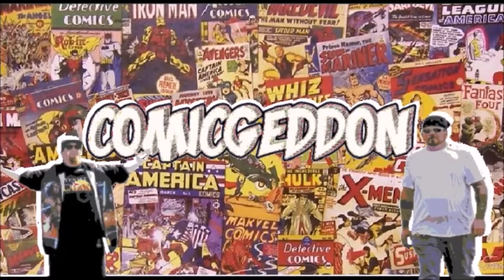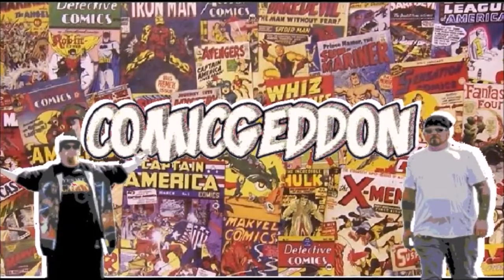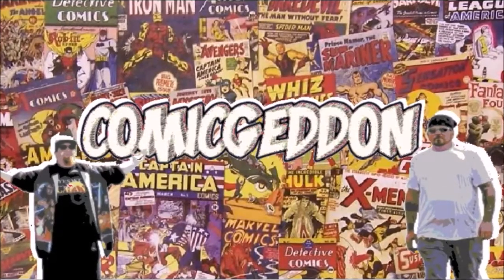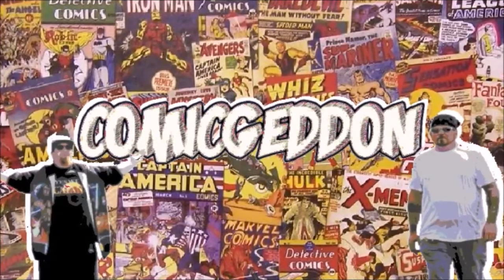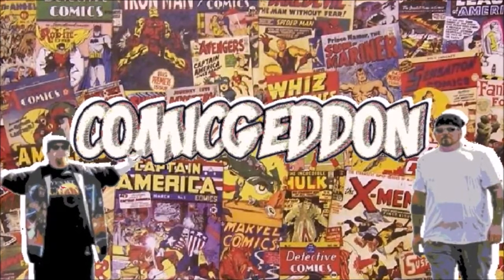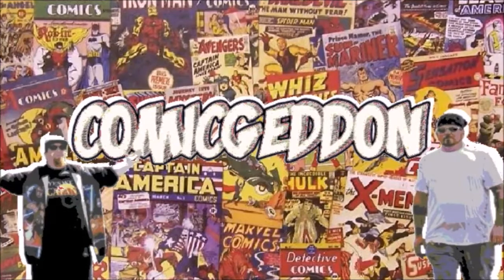Hey guys, if you liked this video make sure you smash that subscribe button and click on the little bell to receive notifications on all our upcoming videos. Hit the like button, make sure and leave us a comment so we know how you felt about this video, and don't forget to share with your family and friends. Until next time, I'm Shannon from Comageddon, where all geek culture collides.